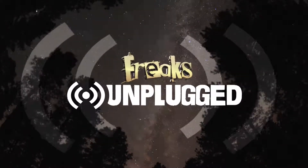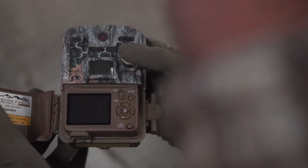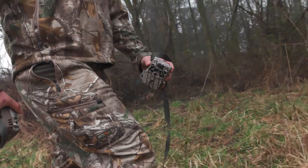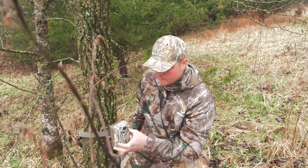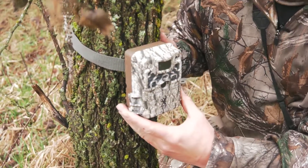This week on Freaks Unplugged — it's no secret that one of the main tools used throughout the season is the Browning trail cameras. The Southeast Iowa freaks have found it much easier to set up many cameras and take thousands of pictures and videos than to try and figure out exactly what buck is living where.